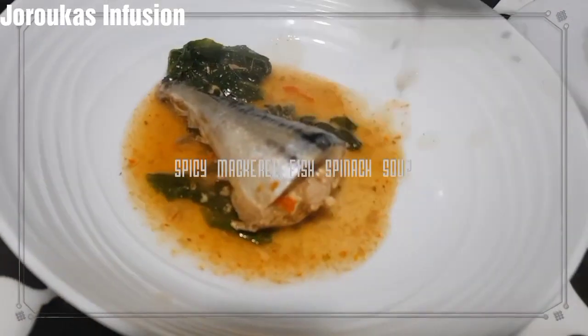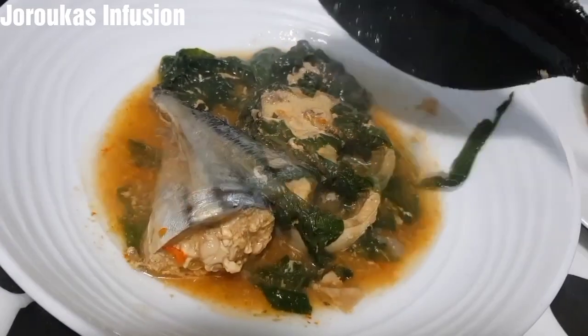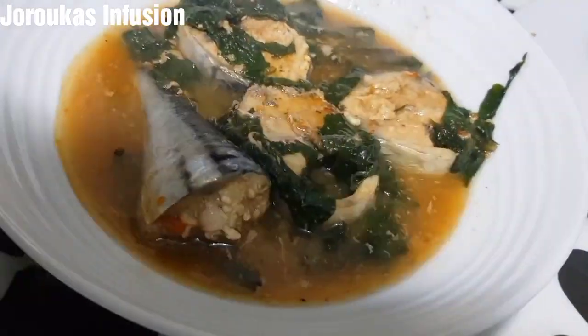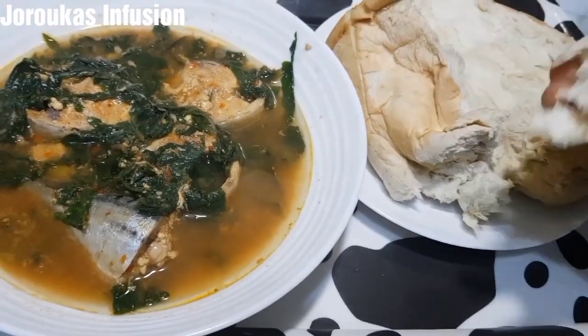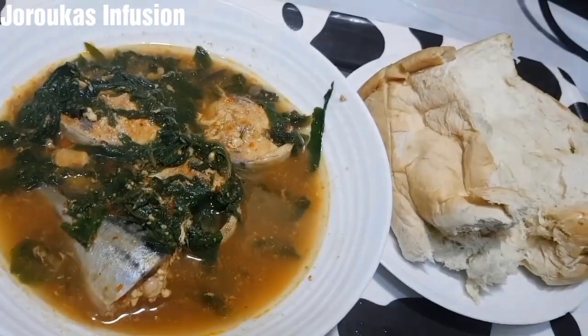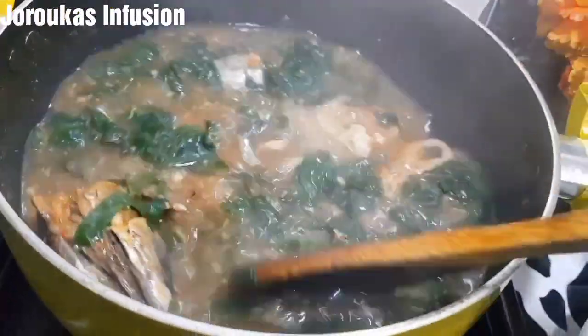I remember making mackerel fish pepper soup one time, put up a picture, and my long-distant cousin was like, 'Mackerel fish pepper soup? I've never had that before.' I said, yeah, this is what I grew up eating as fish pepper soup. My mom makes this all the time whenever we were sick — it gave us a boost, it was our recovery food.